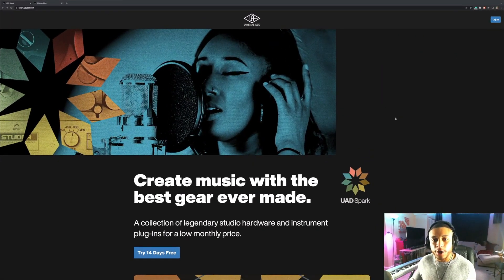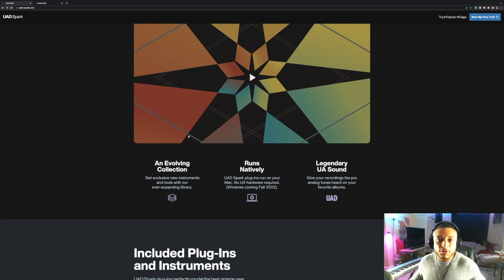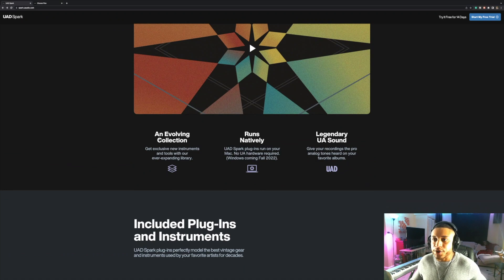Recently, Universal Audio launched UAD Spark, which is a subscription service that allows you to use their plugins natively for only $20 a month. You can actually have a 14-day free trial. Right now they do have a limited selection of plugins, but they plan on adding more as time goes on — it's an evolving collection. The coolest thing everyone's talking about is that UAD Spark plugins will run natively on your computer, which means you don't need to own an Apollo interface. Right now it's only available on Mac and is expected to be available on Windows this upcoming fall.